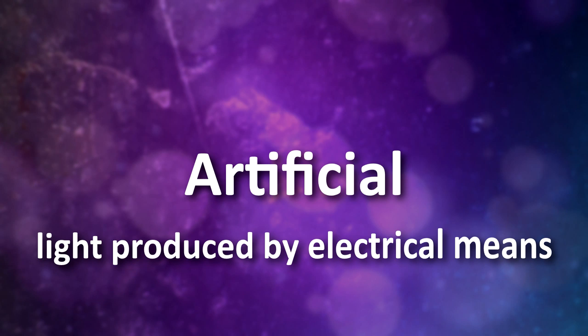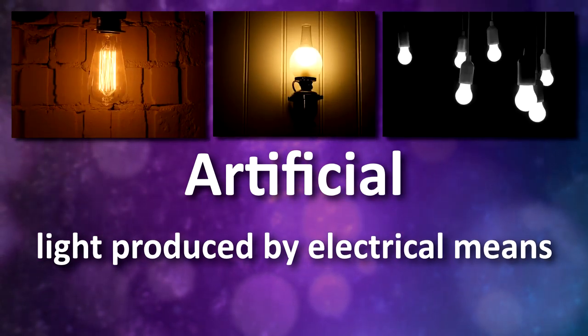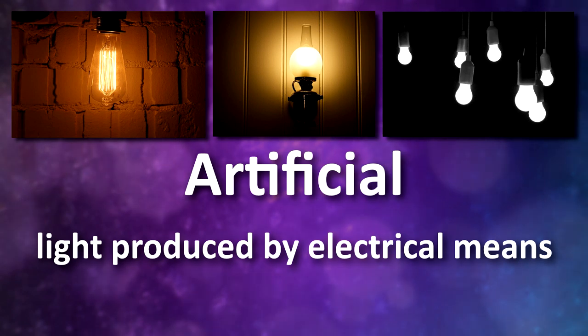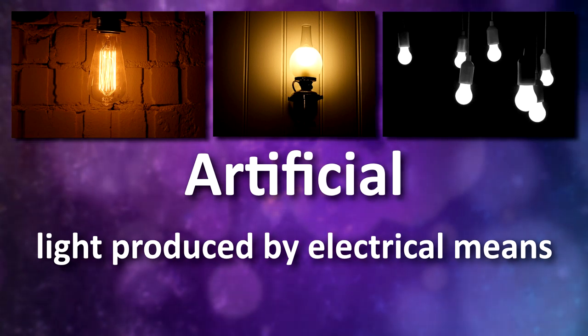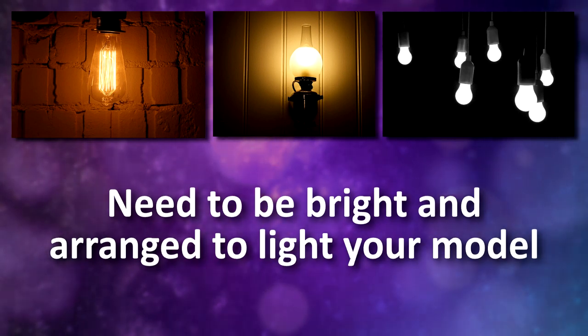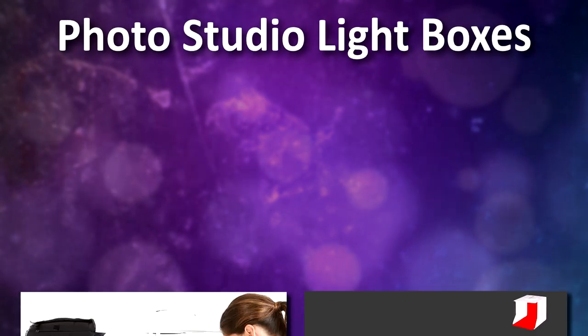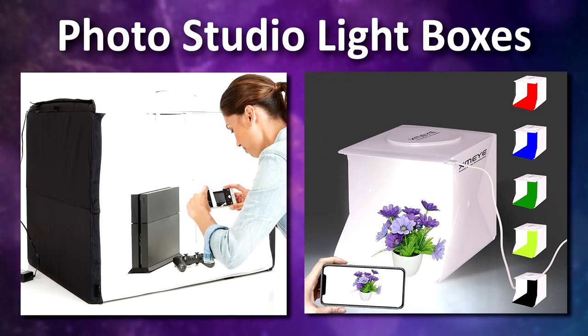The second type of lighting is artificial light — any light that comes from a man-made source like a light bulb or an LED light. Artificial light is great to use because you can use it indoors at any time of day, but artificial lights also need to be arranged properly and be bright enough to get a nice shot. Photo booths are a great method, as they're already designed to light your objects.